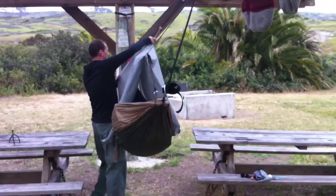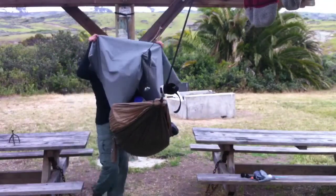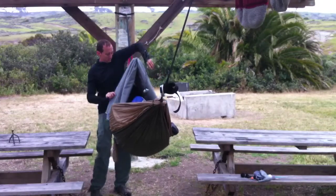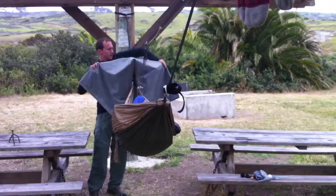I also set camp in a way so that while setting camp and breaking camp, none of my gear ever has to touch the ground. One of the number one ways that your gear breaks down over time is getting grit, grime, and dirt in the fabrics.